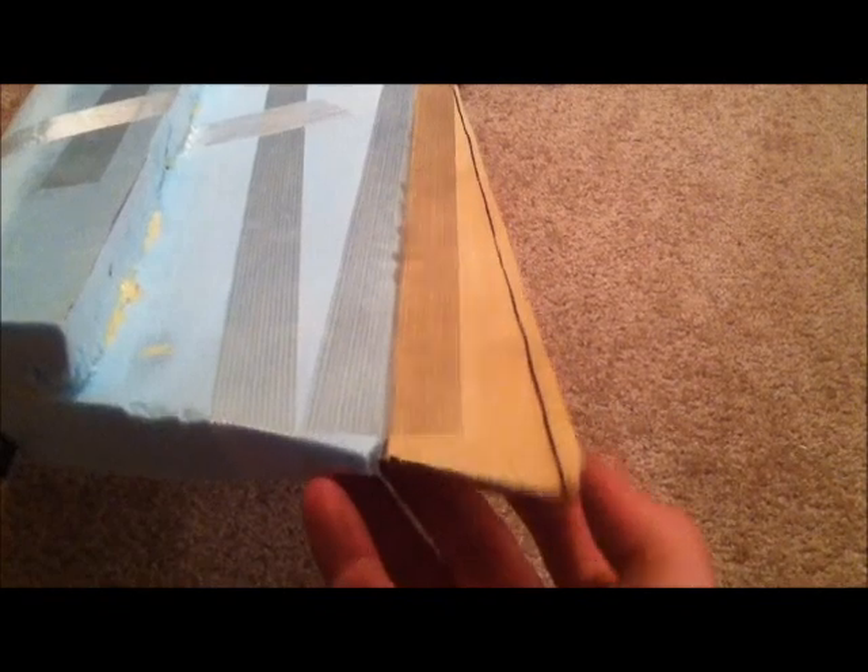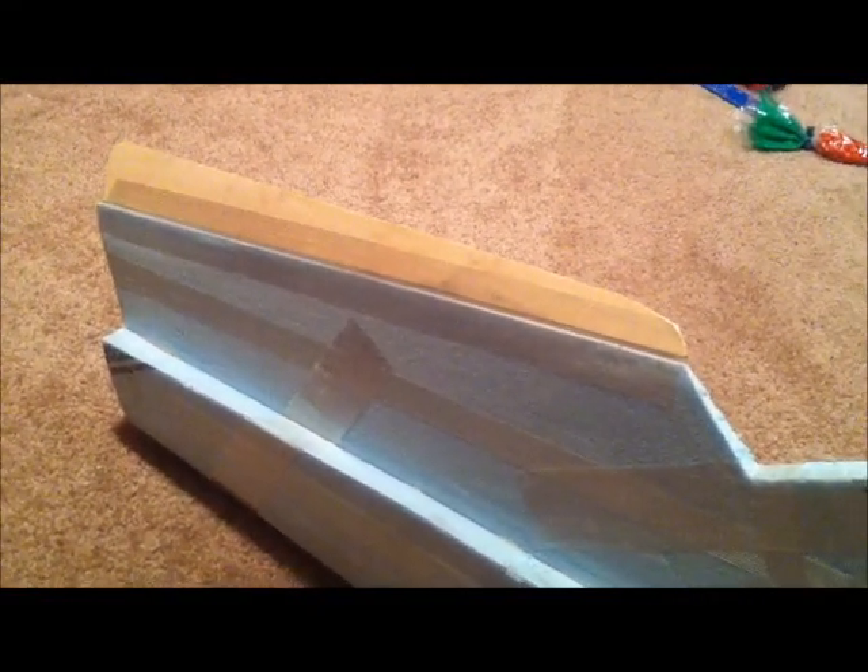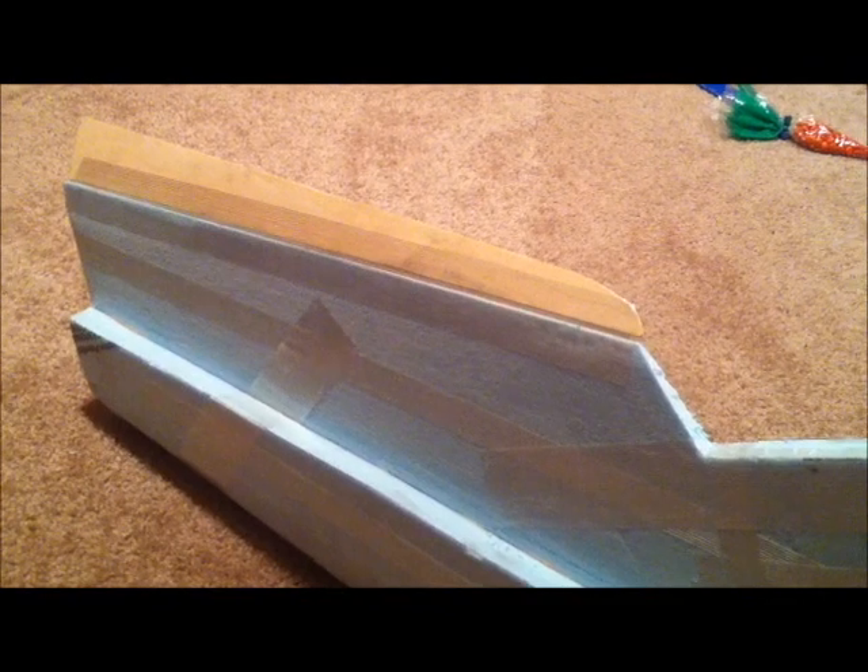Then I made these elevons, trying to mimic the overall look of the Zephyr's elevons — I pretty much did it by eye. I cut them out and put them on with tape hinges using strapping tape. You just deflect the hinge down, apply the tape, deflect it the other way, and apply the tape on the other side. It's that easy.